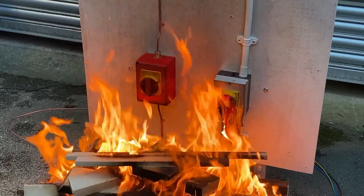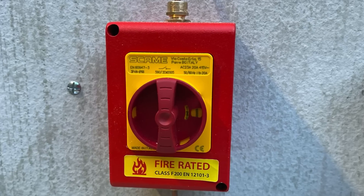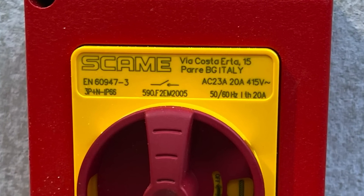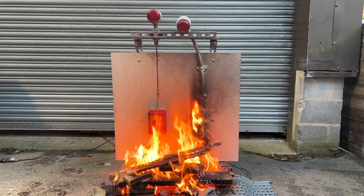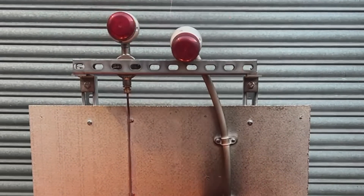Looking at the other electrical aspects: because it's connected to motor loads, we can see an AC23A rating, which covers highly inductive switching. This range goes up to an incredible 630 amps.